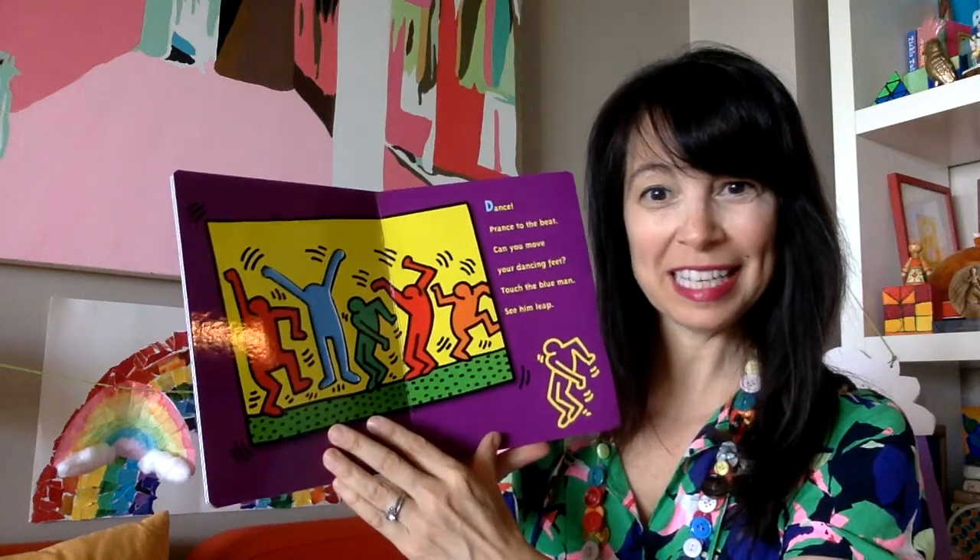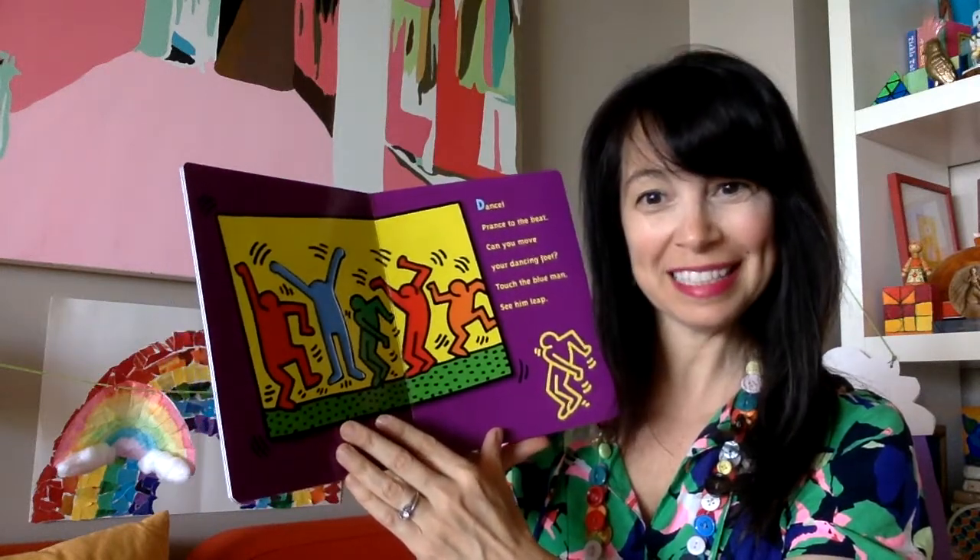Dance, prance to the beat. Can you move your dancing feet? Touch the blue man, see him leap.